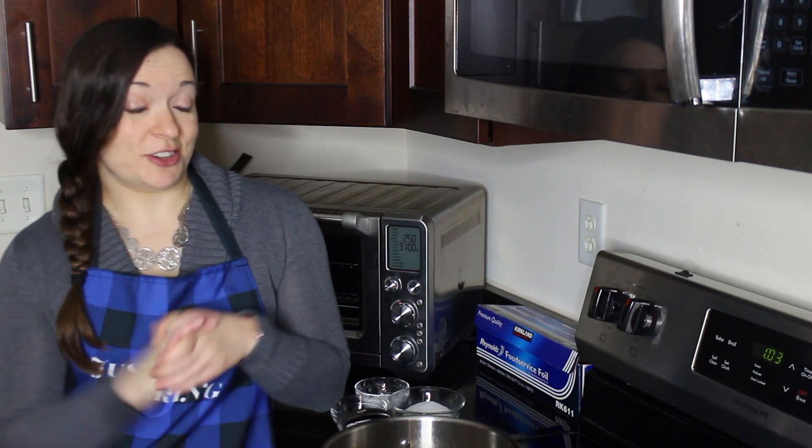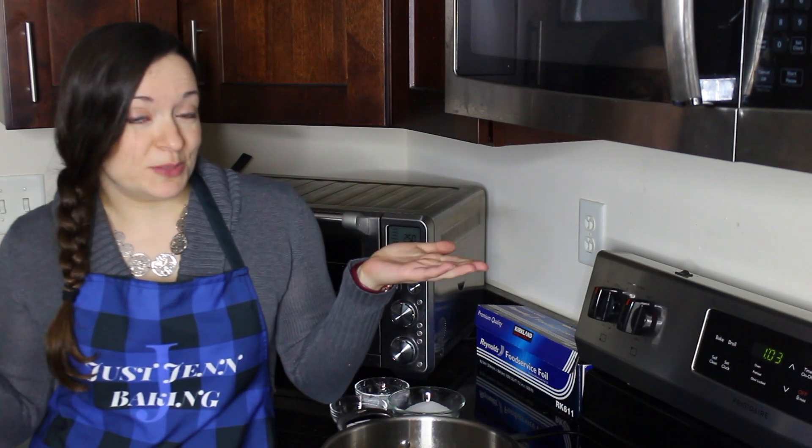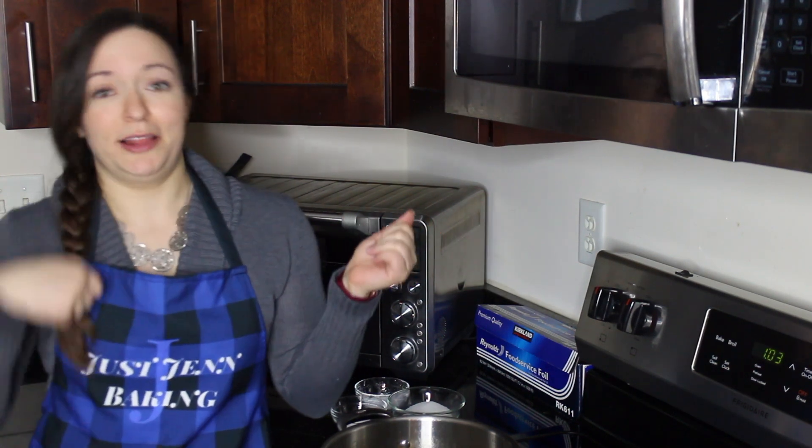I've never actually made a custard, so this is going to be a little bit of an experiment for all of us, so let's go ahead.